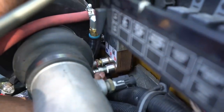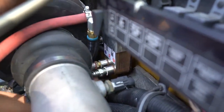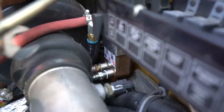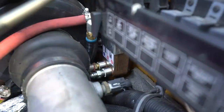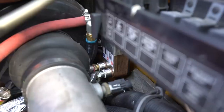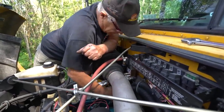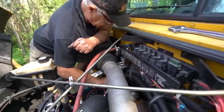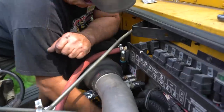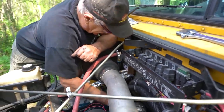This is the last part of the vegetable oil conversion, besides filling up the tank with vegetable oil. This is the fuel lines going from the fuel pump to the engine, basically. We're on the final stretch. We were both very excited to get this thing running on french fry juice.